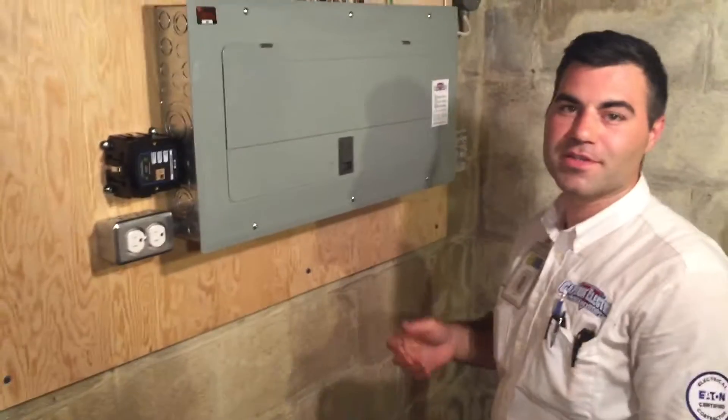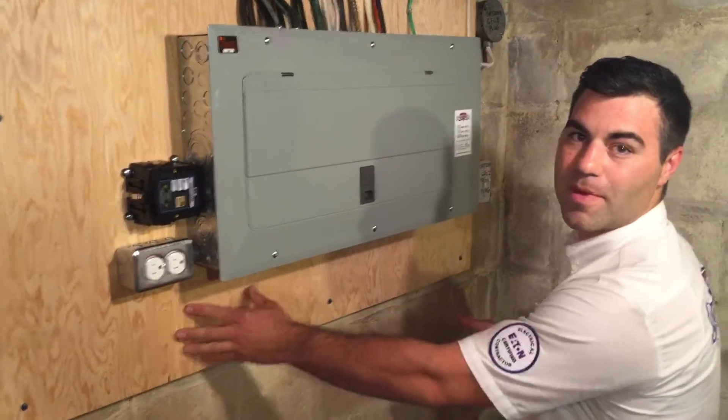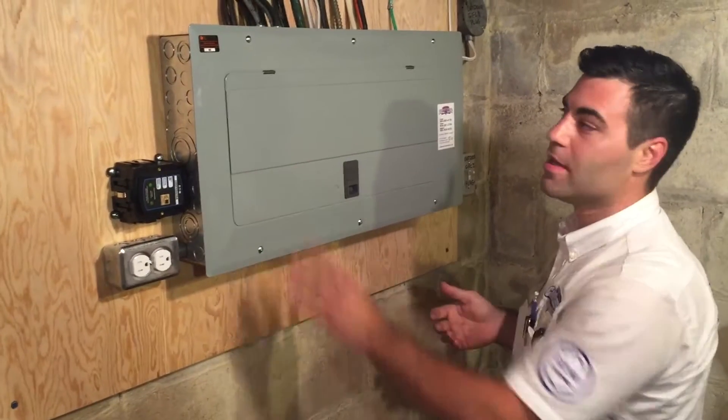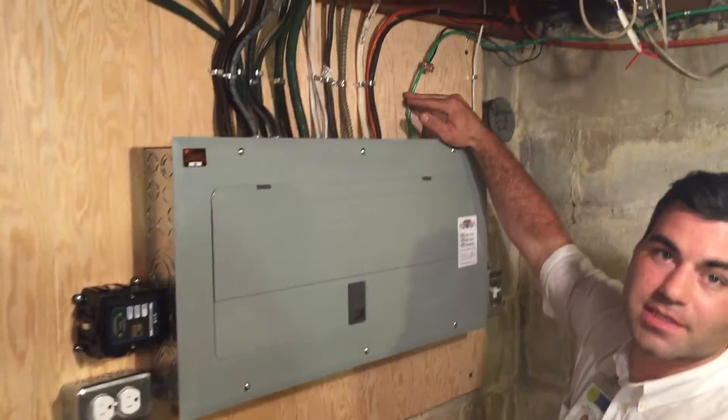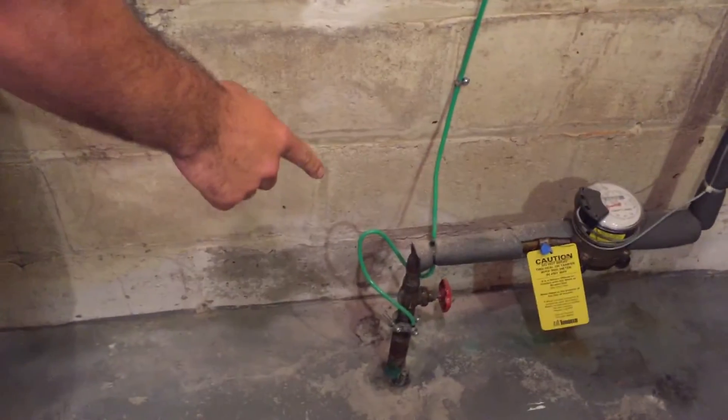We're all inside now and as you can see the panel has been completed. We ripped the old stuff out, we got a new backer board, new panel, and we've even established a new grounding system — if you can follow this wire here. You can see we've re-established a new ground before the water main that meets code.